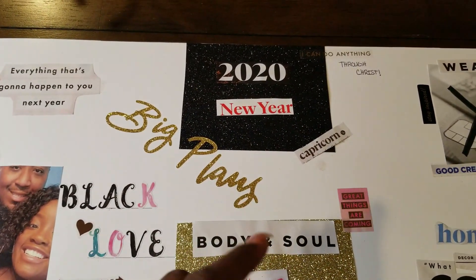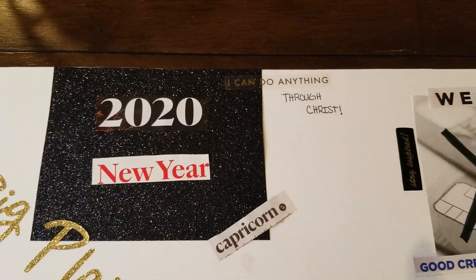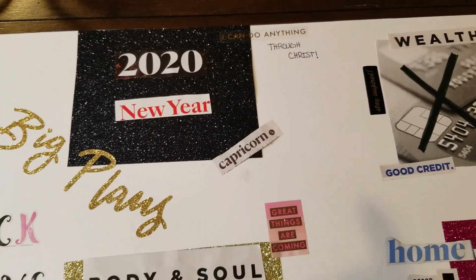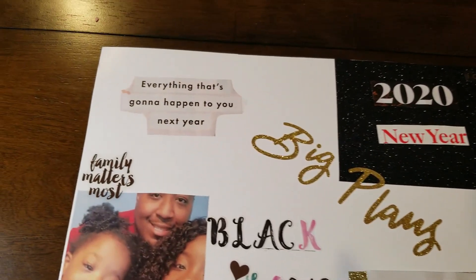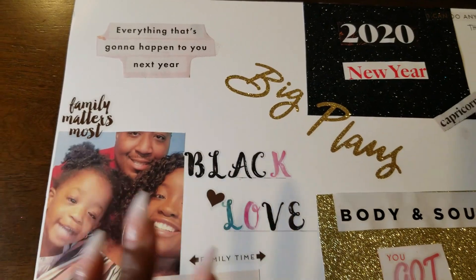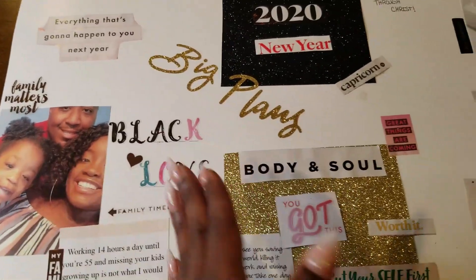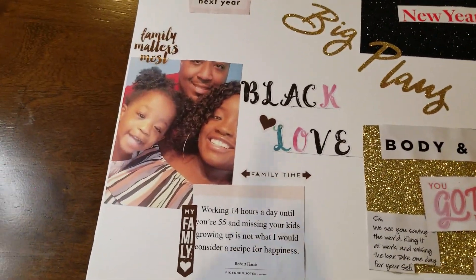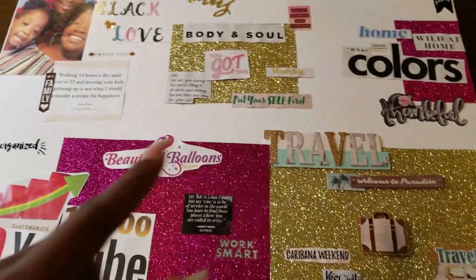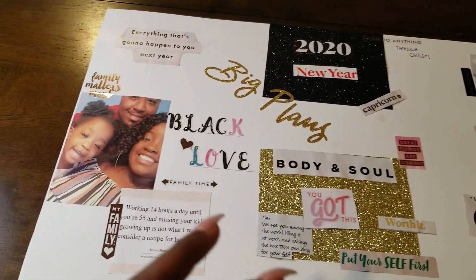2020, obviously, new year, big plans. I'm a Capricorn so I put that on there, and a little snippet of a scripture — 'I can do anything through Christ.' I put that on here to represent the things I want to happen this year. I sectioned everything off by specific areas: travel, business, family, body and soul, and finances.